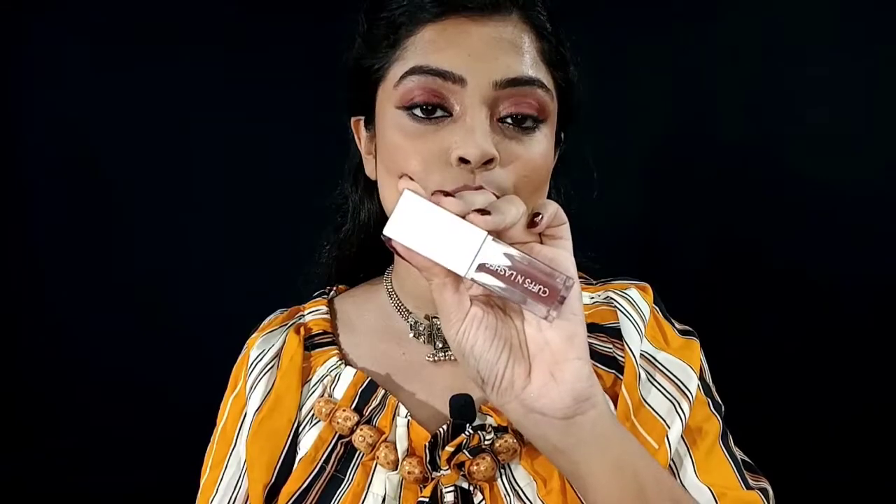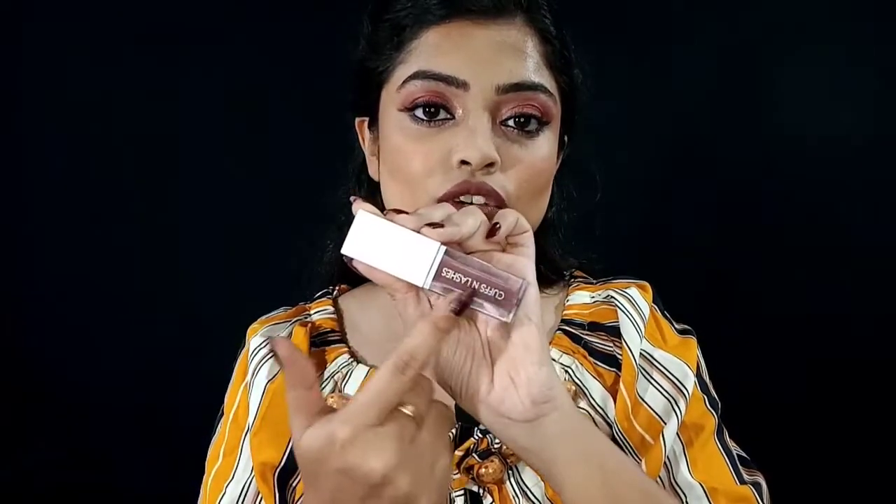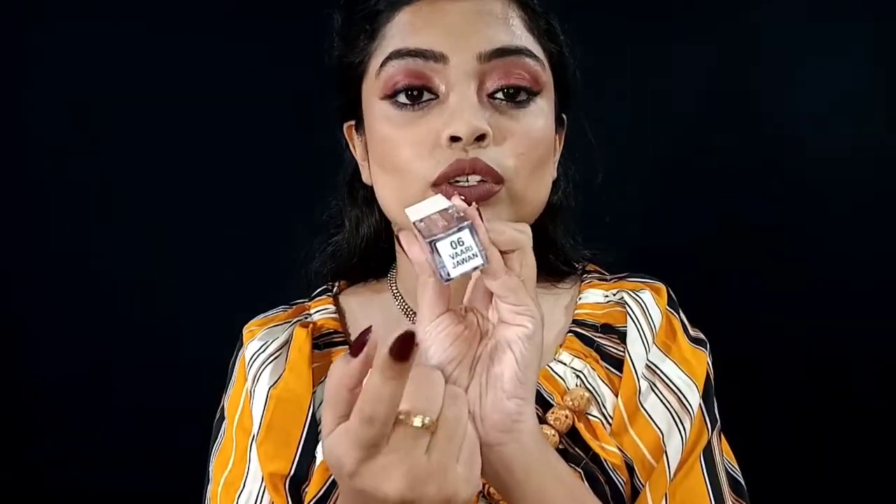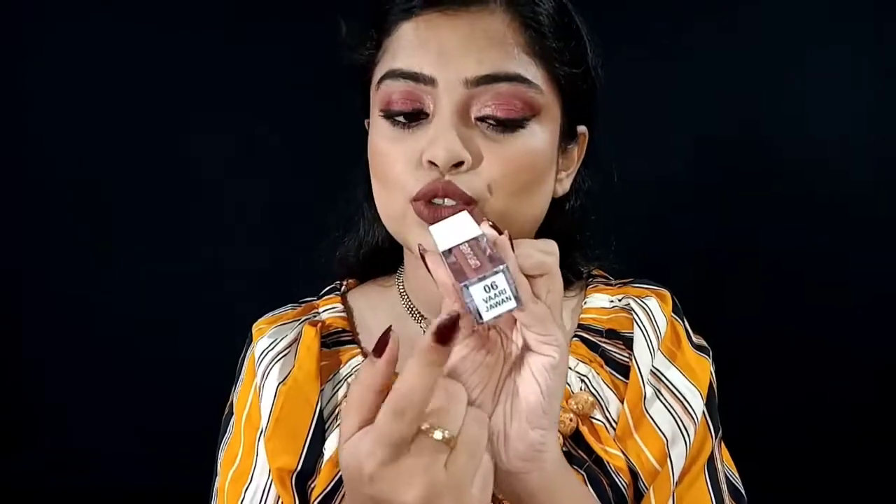It has a white cap and transparent bottle so you can easily identify your shade. You can see the shade number and shade name on it, which is a very good thing — especially for makeup lovers, YouTubers, or beauty vloggers who have a lot of products and may not keep the outer packaging.